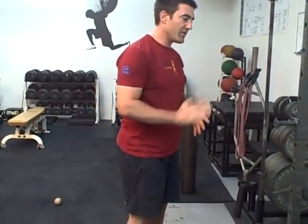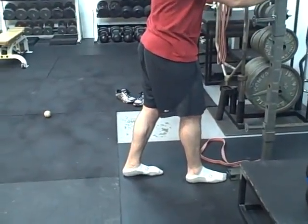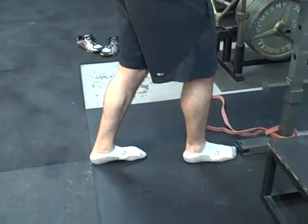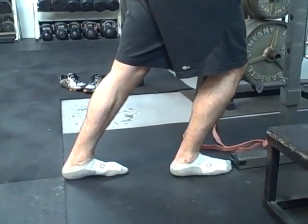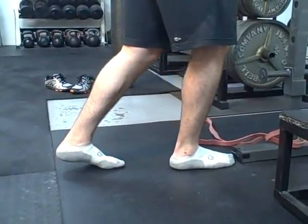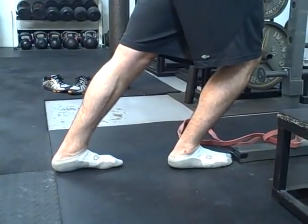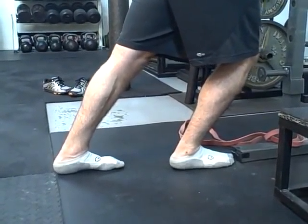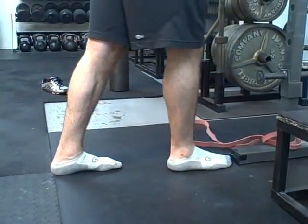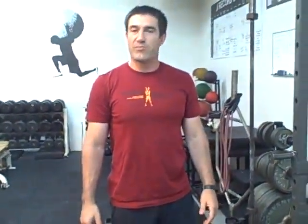The first is the wall mobility drill. You can use any solid platform — I'm using the rack here. Put your toe fairly close to the edge, use it for support, and have your other foot right alongside. Keep your heels down and lean in with your hips, then back off. Keep the back foot down too, otherwise it's too easy. Just move the ankle forward and back off. As you get better you'll be able to get more range. Do about eight to ten passes before a workout on both sides.